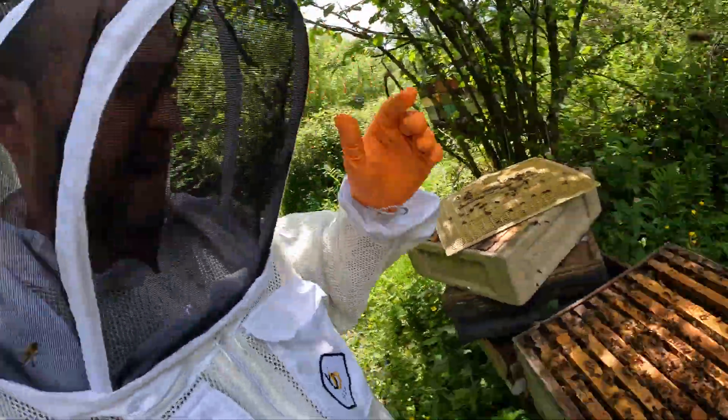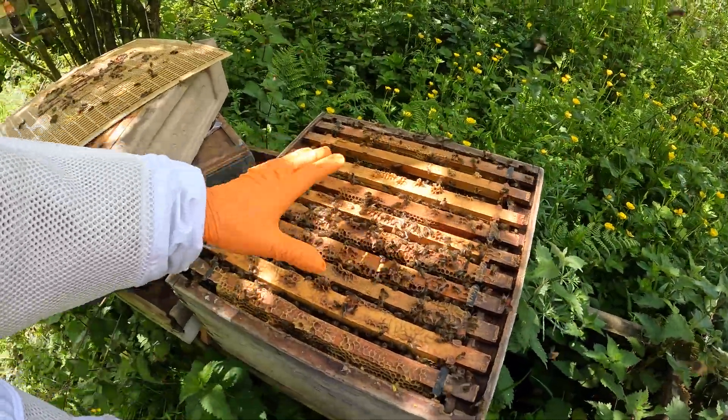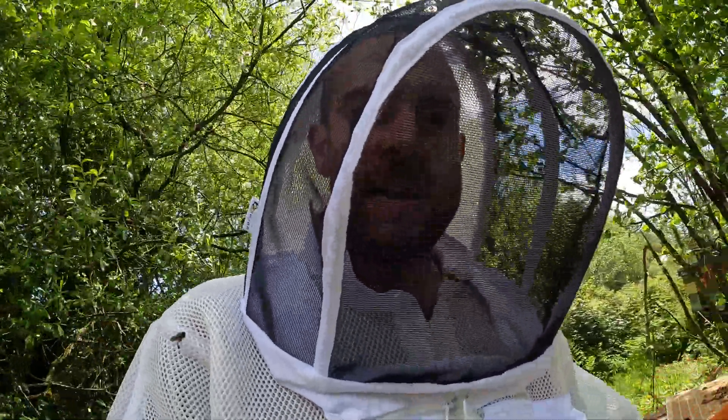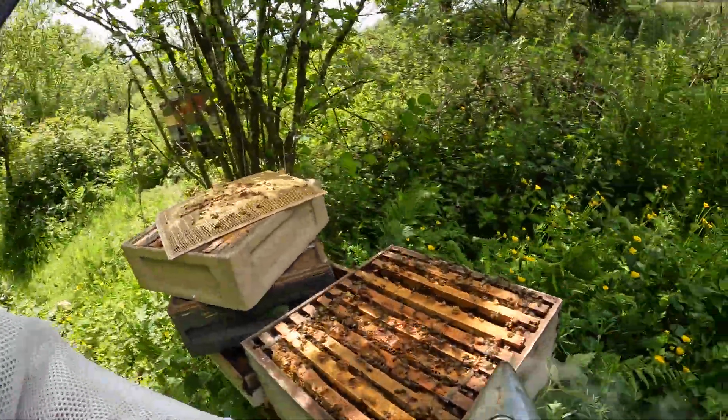So, how do you tell if the hive is looking this strong? How can you tell if they have actually swarmed? Well, it's quite easy, and I'll show you now.